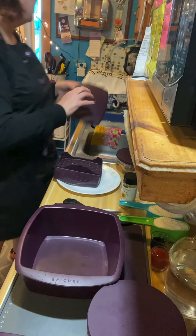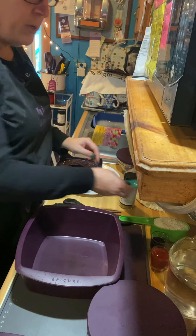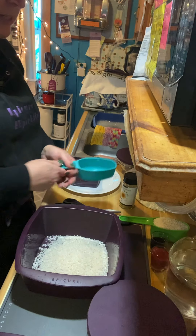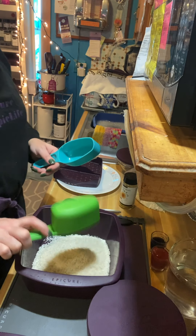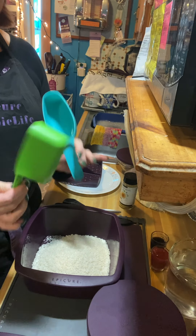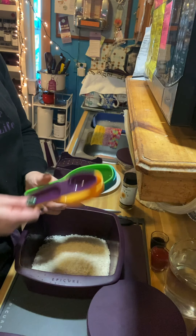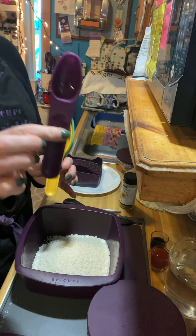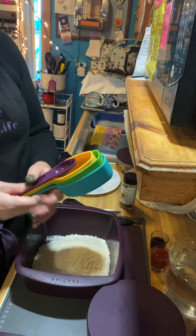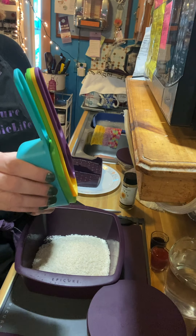I don't need the lid so I'm going to set it aside. I already pre-measured my two cups of rice using my Epicure Perfect Portion scoops. When I do my meal prep, these are for your meats, protein, and starch. There's one for your veggies and one for your healthy fats. The handles just snap right together so they're ready to go.